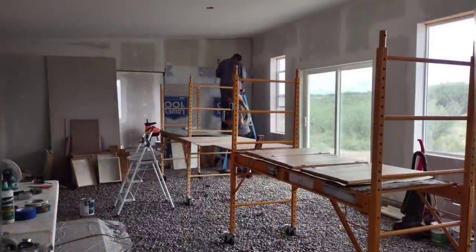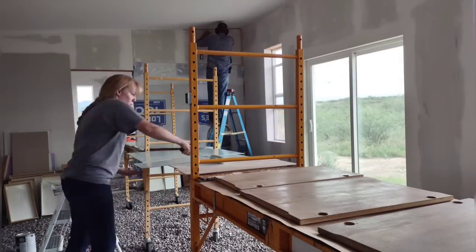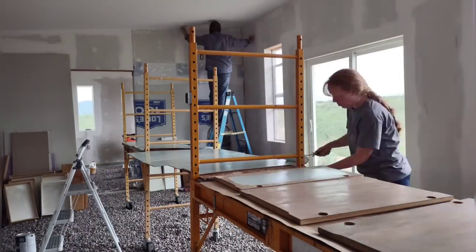April is painting the cabinet doors now, starting on the backs, which is a smooth flat surface. She's using a roller to put on the paint — it's an enamel paint that has an oil additive, so it'll dry to a nice hard shell.